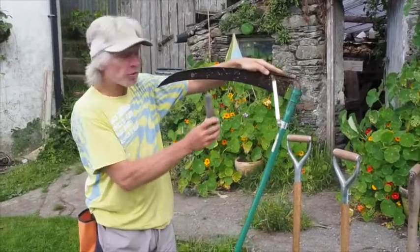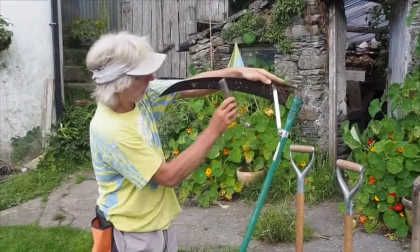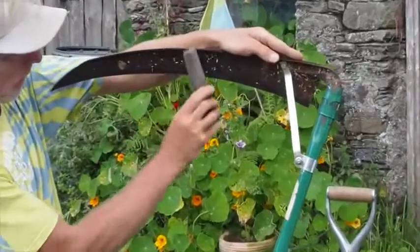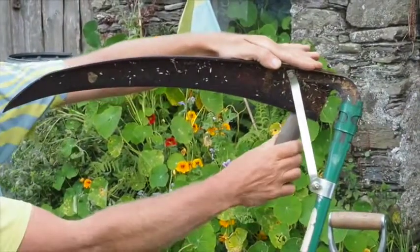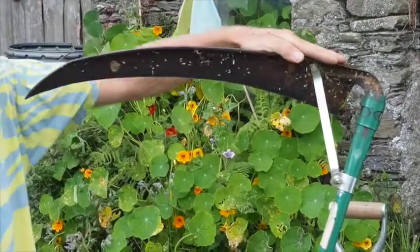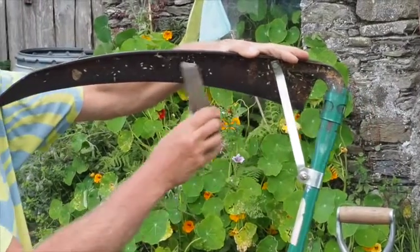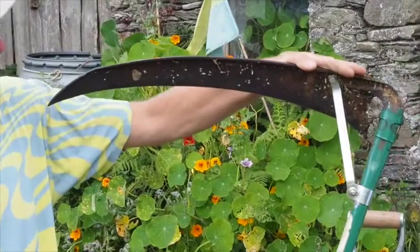You only sharpen one side of the blade. I tend to hold it like this. You put an angle on one side and just rub the burr off on the back edge. That's all you need to do — don't try and sharpen it on both sides, just on one side, and rub the burr off when you've done that.